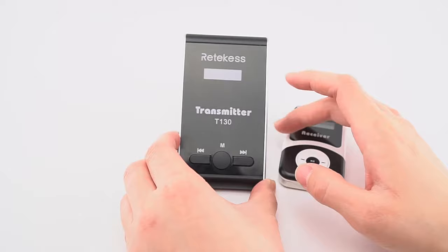The same way — turn off the transmitter and receivers, then turn them back on. You will see they are on the same channel: 28 and 28. Now you can use them.